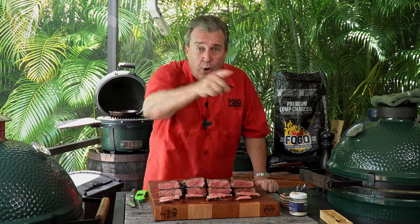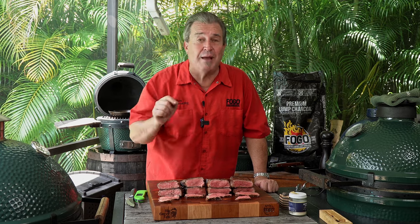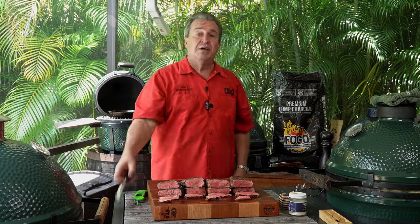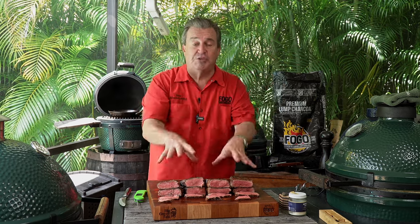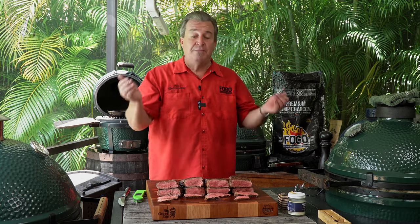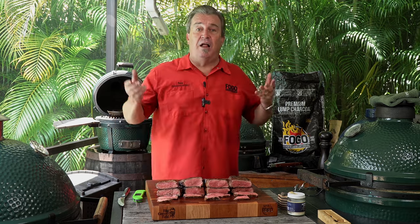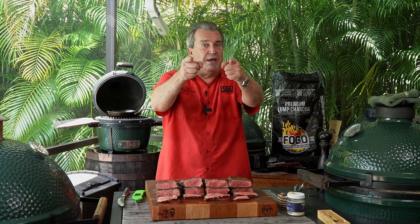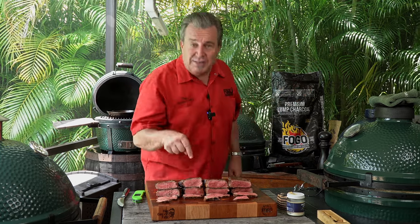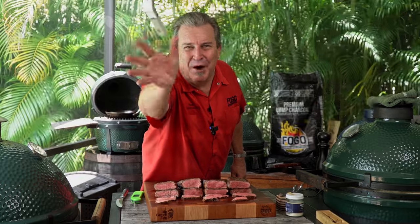Now you know how to reverse sear a steak, whether you're cooking outdoors or in your kitchen — you have no excuse. This was our New York strips. I hope you enjoyed it. As always, there's a link for everything we use down below in the description, along with a full blog post and complete recipe. Don't forget to subscribe, hit thumbs up, give us a like, and leave a comment below telling us how you like your steaks cooked. Remember to get out and grill, and I'll see you next time on the Fogo Life.